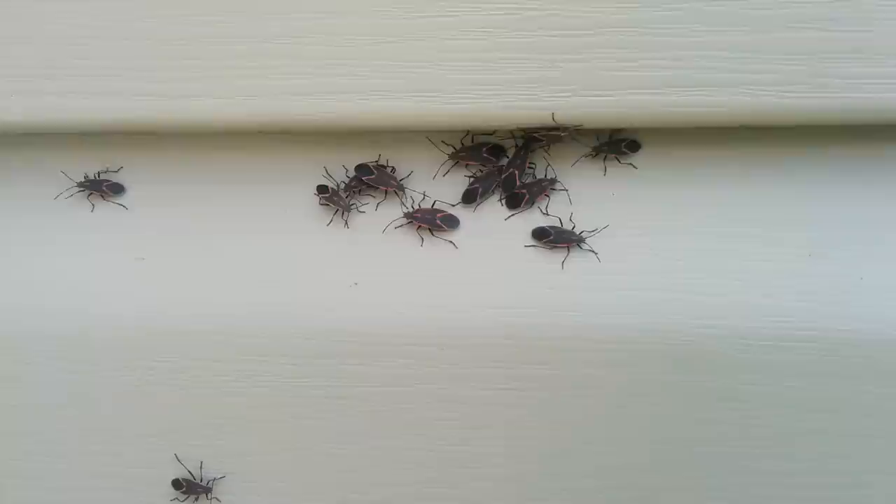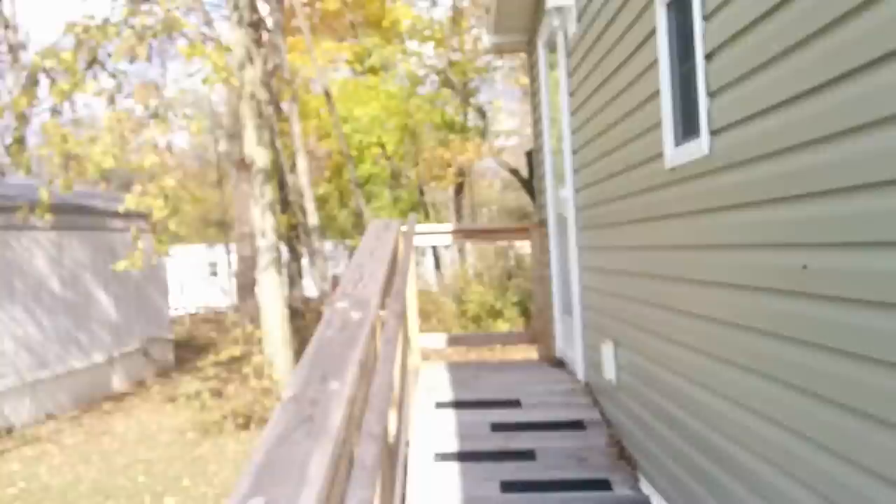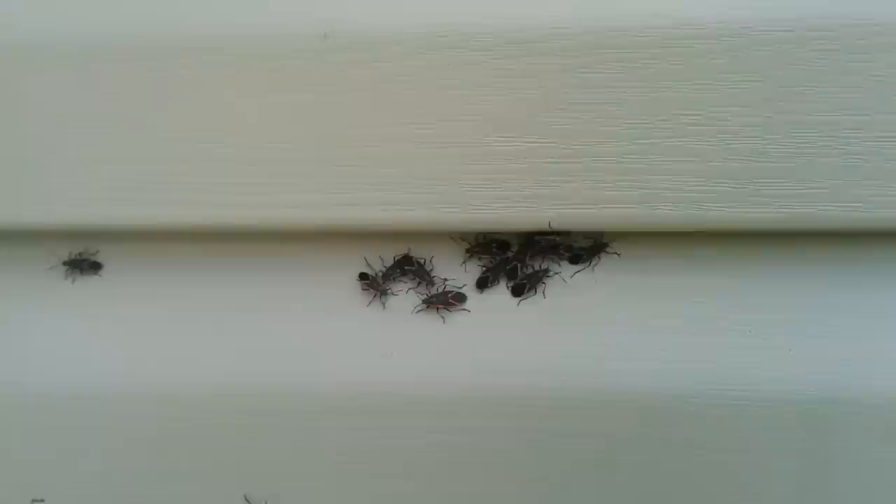So what's going on? I have what are called Box Elder Bugs all over the side of my house and around my door. They look just like that — they have these little red markings on them. They're all over, crawling around. They usually like box elder trees, ash trees, or maple trees. I do not know if that is a box elder tree or not, but I know these are all over the side of my house.